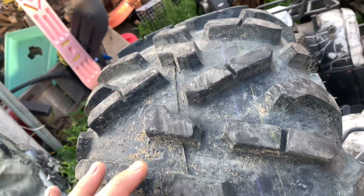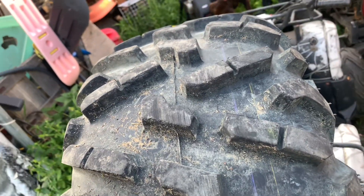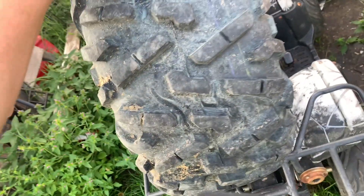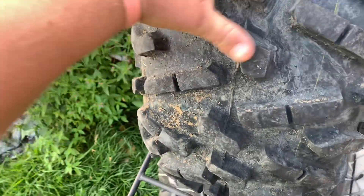If you're using high-speed tires, replace the tire. But because these are off-road tires and they're slow-moving — they're not going faster than 90k an hour — I don't see any use in just replacing it.